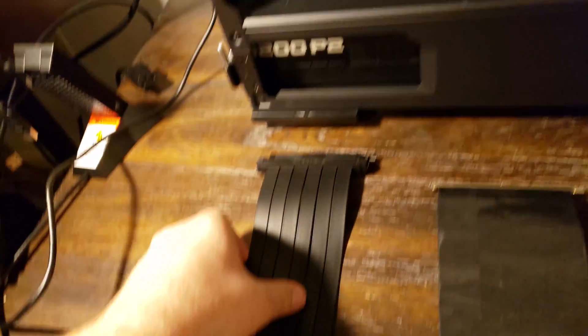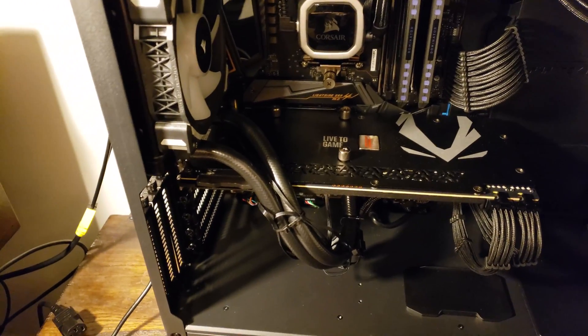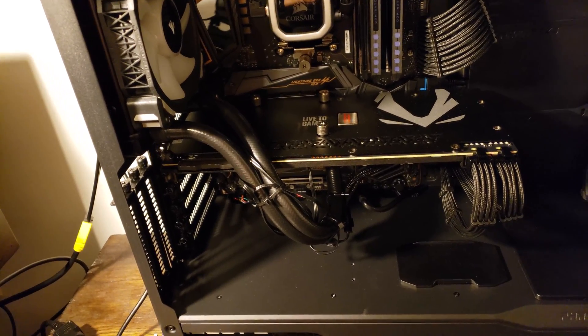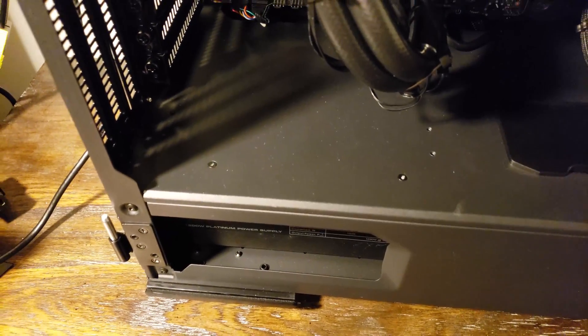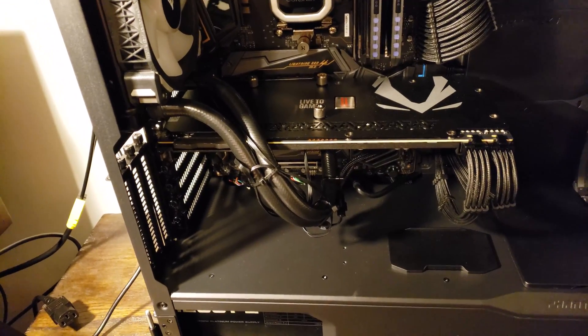Hopefully I can route this without removing the radiator — that's a pain and I'm trying to avoid that extra step if I can. If I can't, then I'll do what I have to do. Give me a second to get this card off and we can see how this mounts and connects, and get it installed down here so we can vertically mount the GPU.